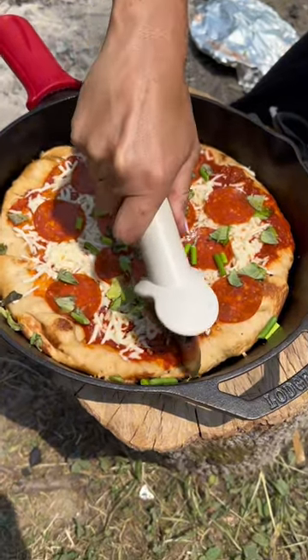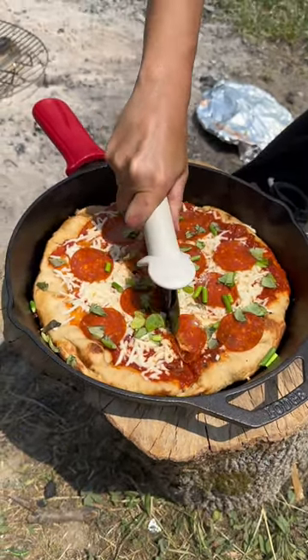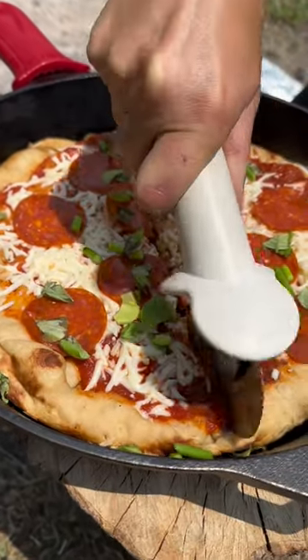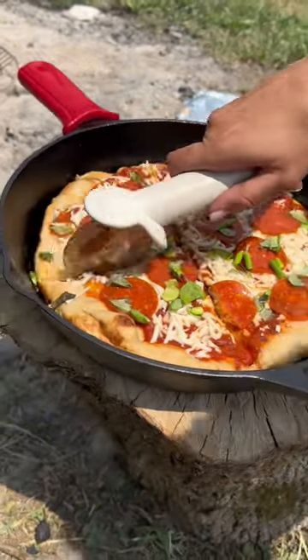Let's cut this baby up, put the dog hair off of there. Oh, perfectly crunchy bottom. And we'll cut another piece here.